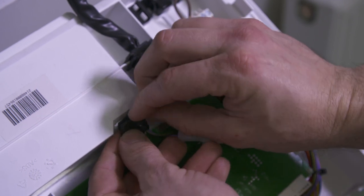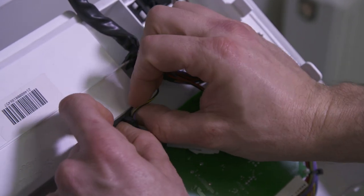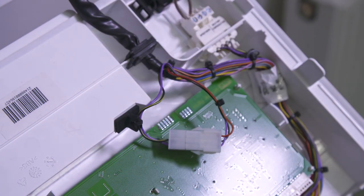Locate the rubber bung, which can be found adjacent to the harness connections, and insert it into the open aperture to seal.